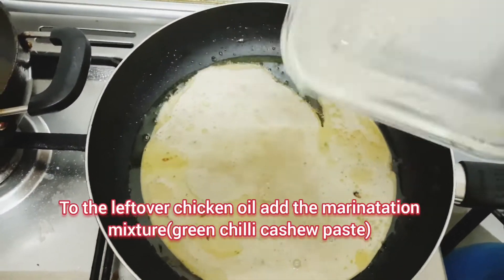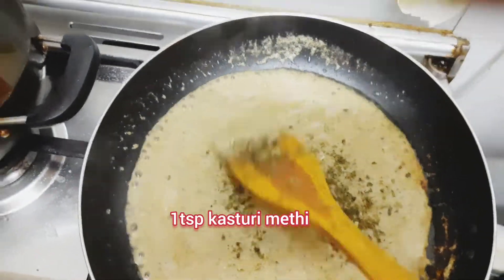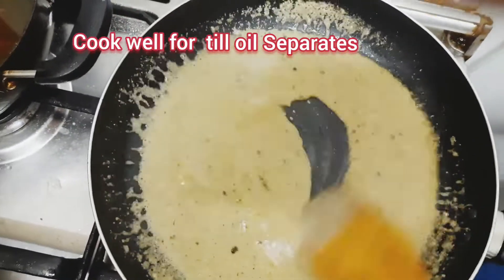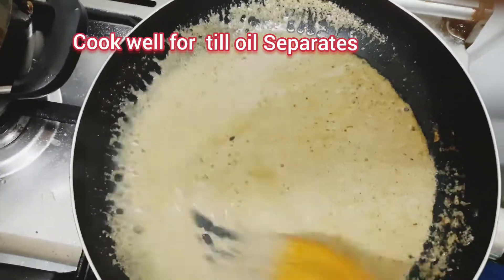Using the remaining oil in the pot, add the marinated gravy. Now cook the marinated gravy, add kasuri methi, and stir-fry it well until the oil separates.